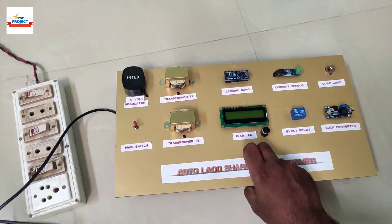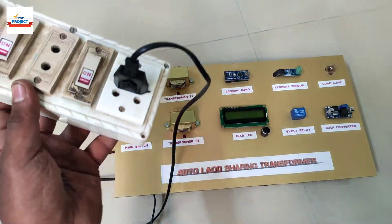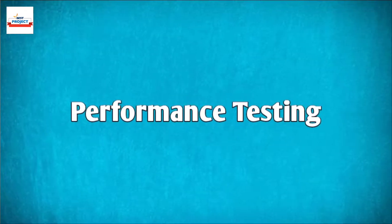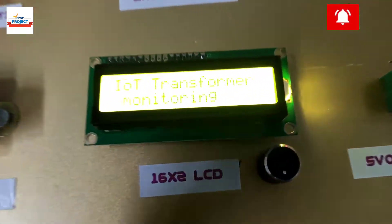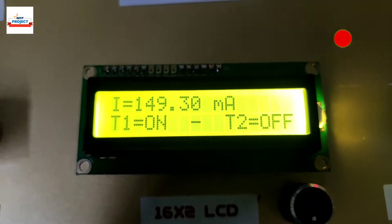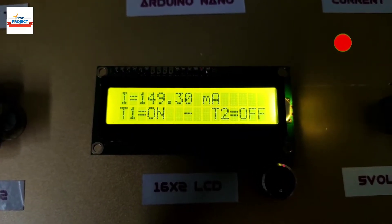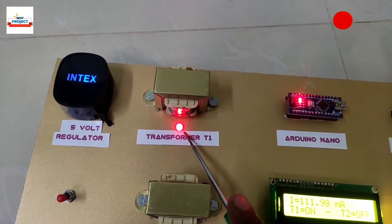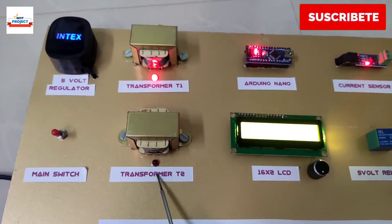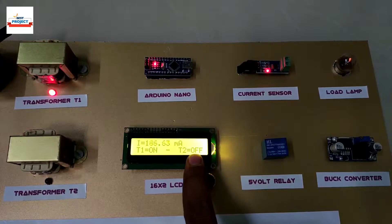Now supplying 230 volts to the project setup. First, we turn on the setup using the main switch. The project name appears on the screen. As you can see, transformer T2 is off because the load current is less than 450 milliamps.